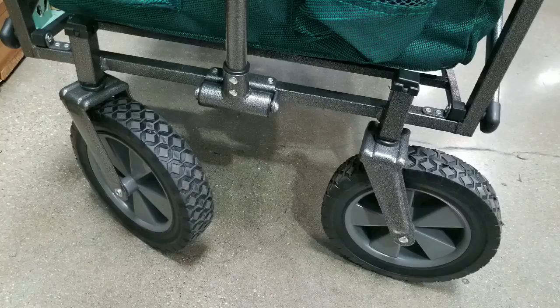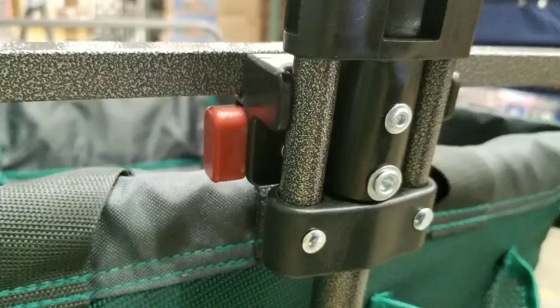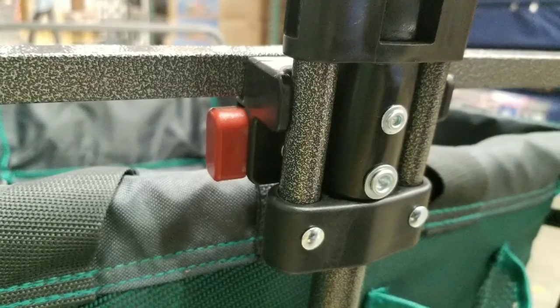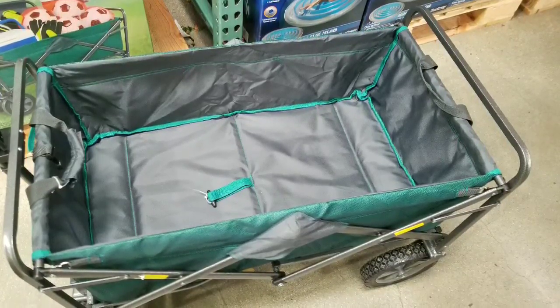It has sturdy rubber tires and wheels as well as a nice rugged frame — this is actually pretty cool. There's a locking mechanism for the handle right next to the frame, and everything is actually just riveted together, which is pretty nice.